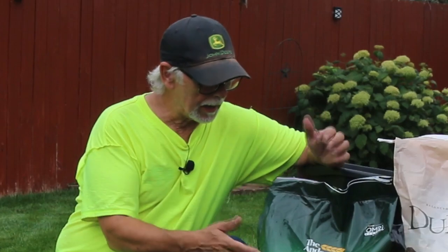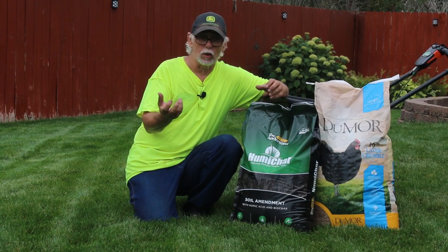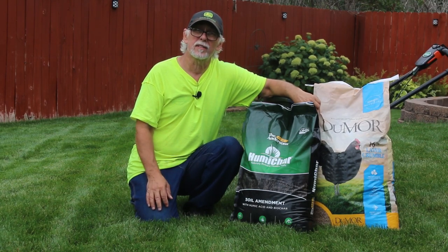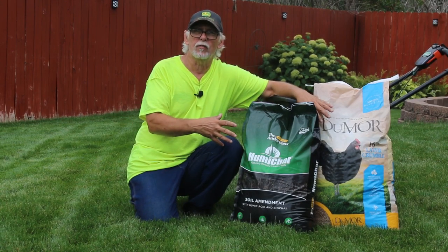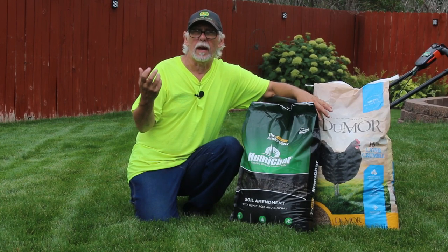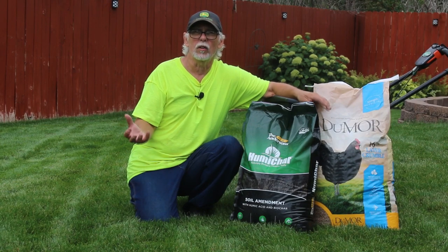It doesn't do any fertilizing, and you can't burn your yard with it. It's just a soil amendment, so you put it down as heavy or as thin as you want. It's by the Andersons and they have their DG pearls — that's the dispersible granular. If you do get the chicken feed, make sure it's the crumble. I've been doing this for about three years, putting the humichar and the chicken feed along with the microbial pack down, and I do think it has increased the quality of my soil.